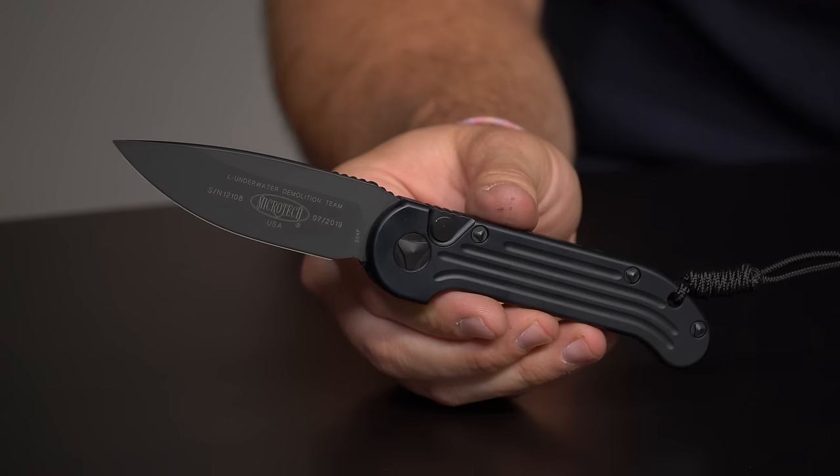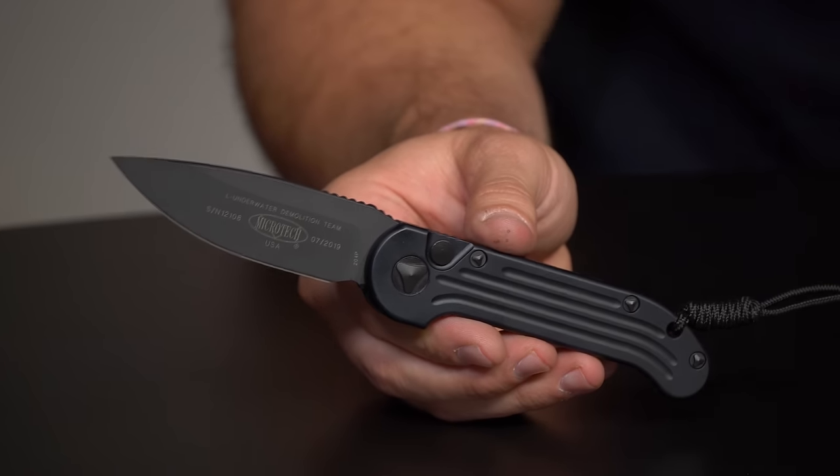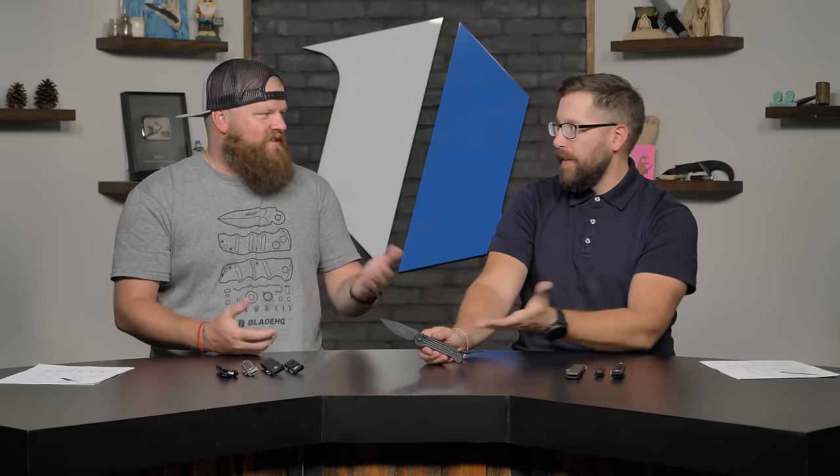Let's go get some explosives, go underwater, let's demo something with this knife. That's maybe next field test — that's the only way! So anyway guys, this is the LUDT. Really great knife. We've got a bunch of different variations on the website, and like I said with Microtech, everything is 100% made in the USA.